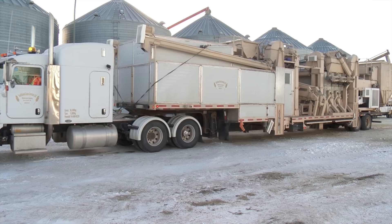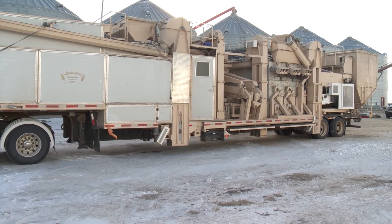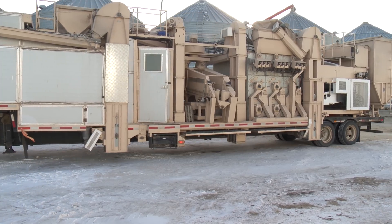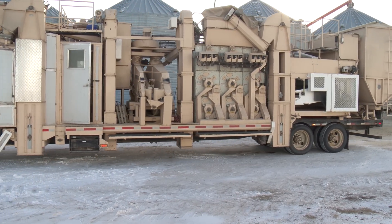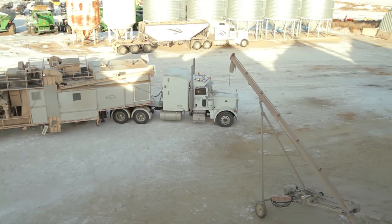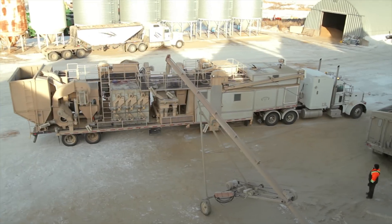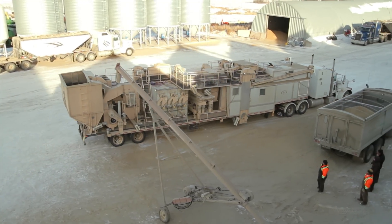This is the seventh grain cleaning system he's built since then, and the business has worked out so well that Les now devotes all his time to cleaning grain. Southland Grain Services has been in operation for over 20 years, and every new technology that has come along, they've tried to add and tweak it, making it a little easier as they get a little older.